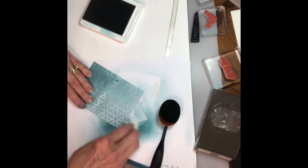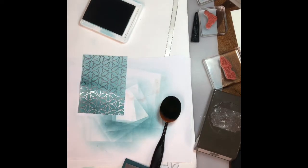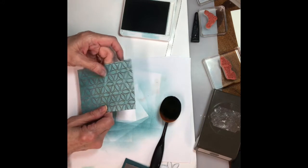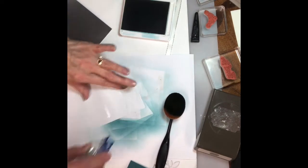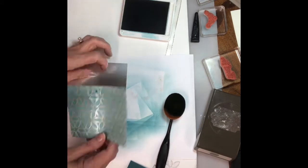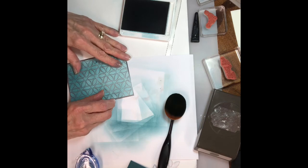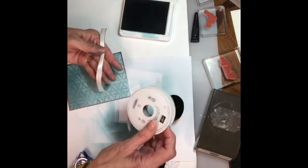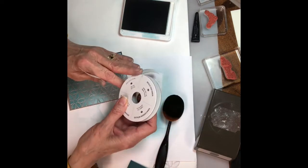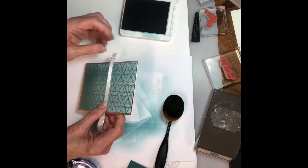I'm gonna do that, then throw the tissue away. I'll take this piece and adhere it to the first layer with Tombow. Then I'm gonna use the metallic edge ribbon — this one is the white with silver — and I'm going to place that over that little smudgy piece.